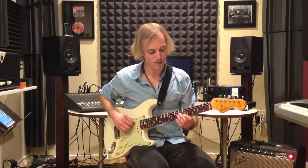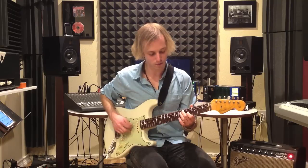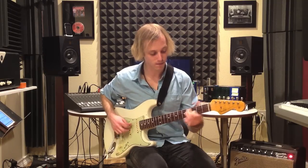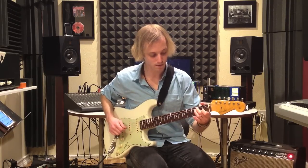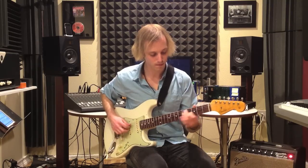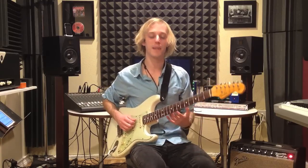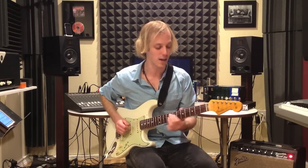There are a few different ways you can play it. You can just come back to one note — here's the one-note variation. And then of course you set that up with a big B7 chord. On the second fret, first fret, second fret.